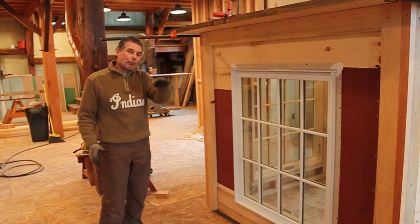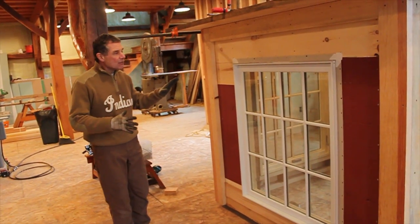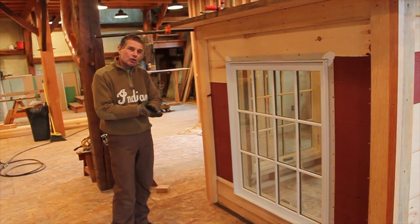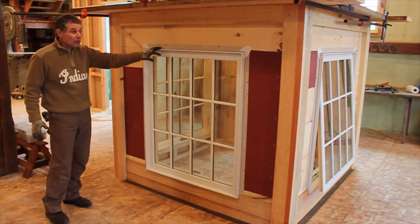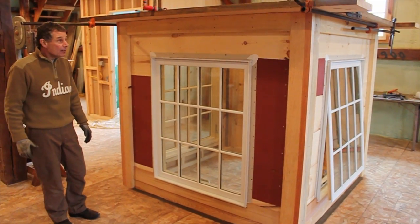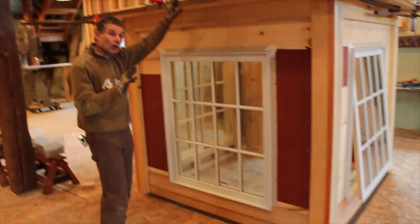The way this barn sits up on a hill and back from the road, when people approach I have no doubt this cupola is going to make this restored 200-year-old timber frame a landmark. I think it would be a landmark without the cupola, but with it, it's certainly going to be quite an upgrade. Now let me talk a little bit about the church steeple, which is the third component and the last piece we still have to figure out.